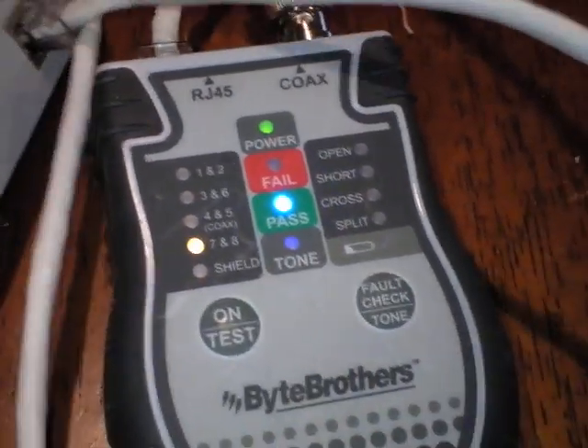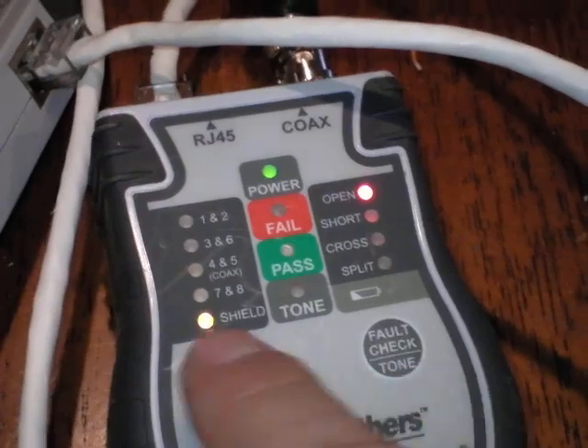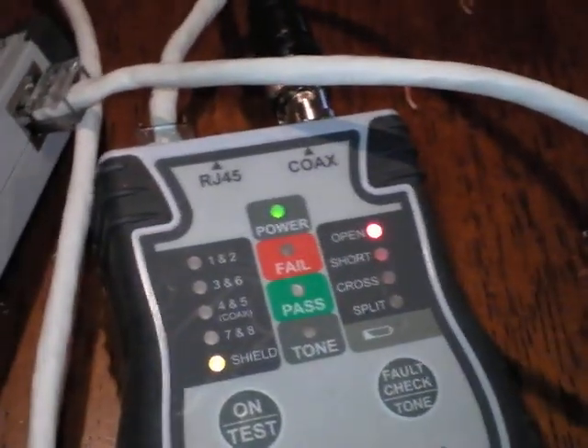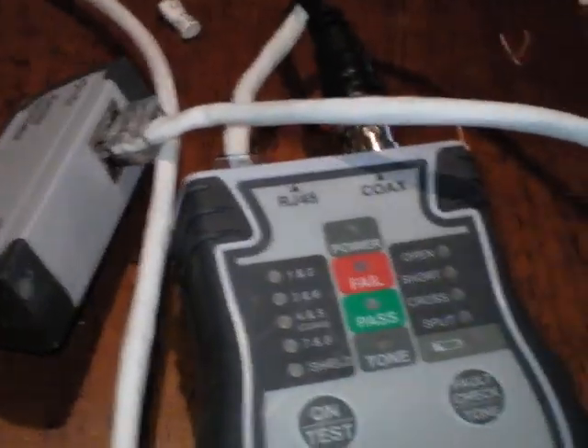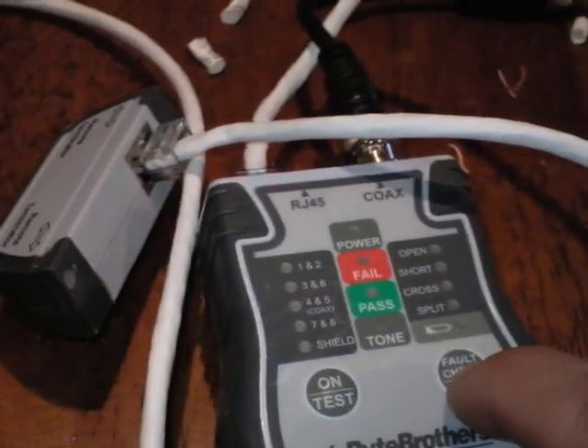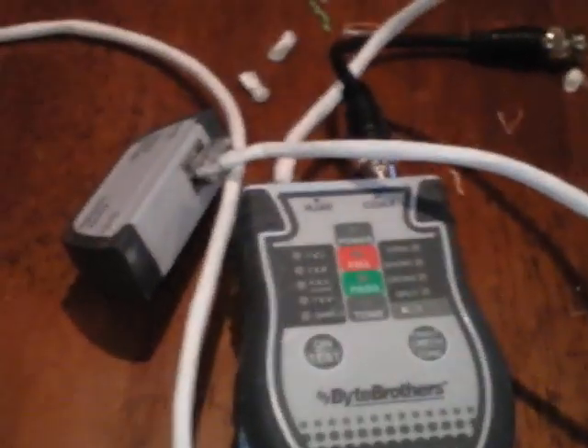This cable is not shielded, so it shows as open on that indicator. A shielded cable blocks outside interference — it usually has aluminum foil inside blocking out interference. Alright, that's how you do it. Post a comment, subscribe — I have other videos to show you how to do things. Thanks for watching.